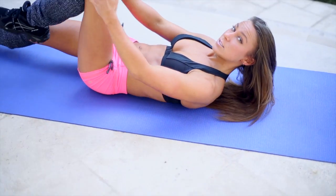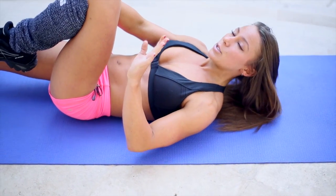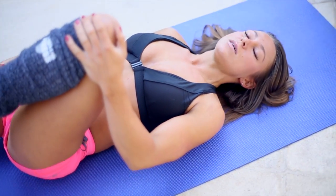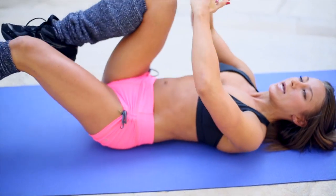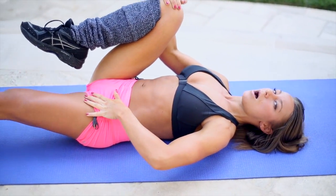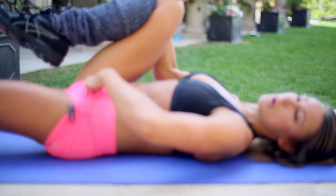If this exercise puts too much pressure on your lower back, there is an easier way to do it — just by using one leg. In this instance, hold one leg two inches above the ground and squeeze one knee in, then switch. Every time you switch, pause for about three seconds and focus on tightening up the lower abdominals.